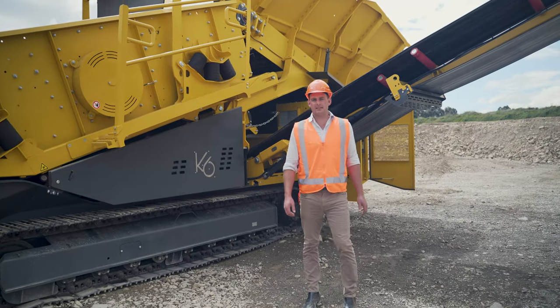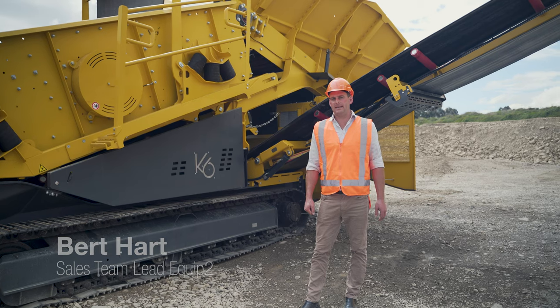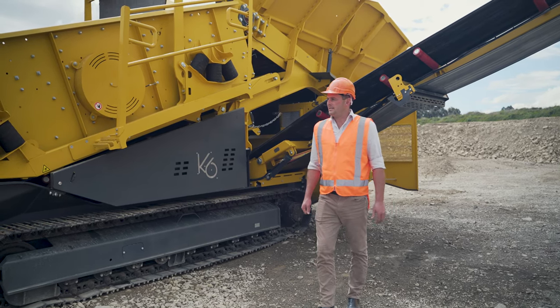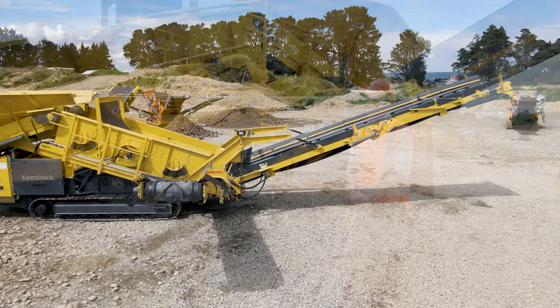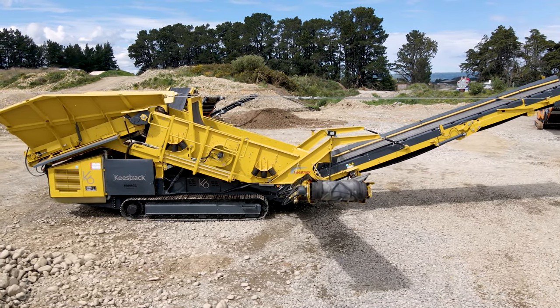Hi, my name is Bert Hart, I'm the sales team leader here at Equip2, and today we'll be talking a little bit about the Keystrak K6. The K6 is probably one of the flagships of the Keystrak products, being the first unit that Keys designed and built, previously known as the Keystrak Frontier.